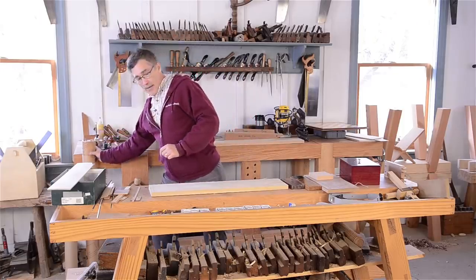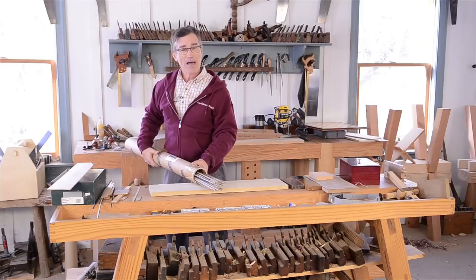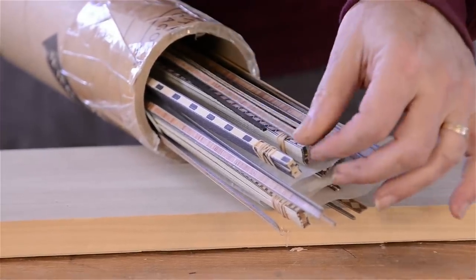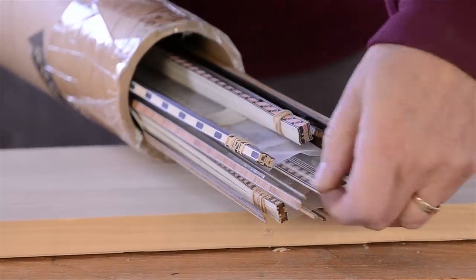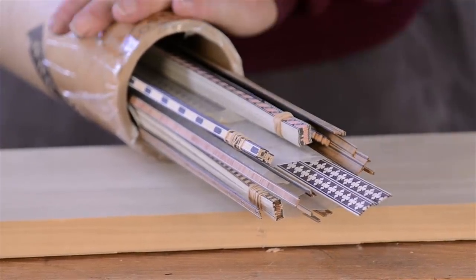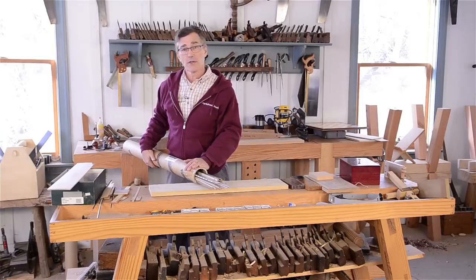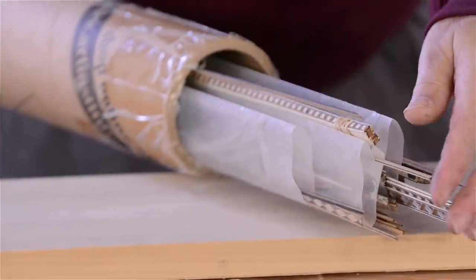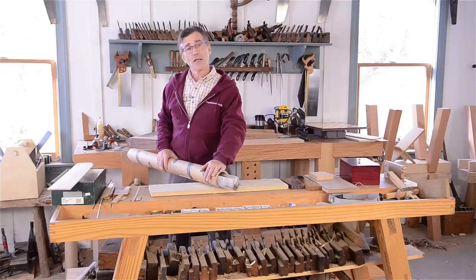As an alternative to making your own, you can buy it. There are a lot of patterns of inlay out there in the world. All of these can be made, but most of them are time-consuming enough that you really don't want to do that. So I do buy a lot of them. Whether I use my homemade stuff or the stuff I've purchased depends on the application.